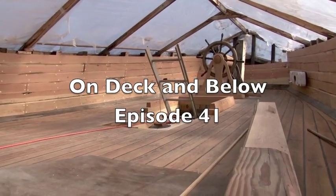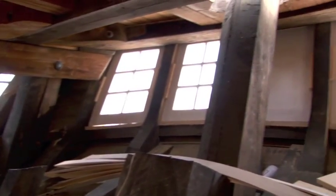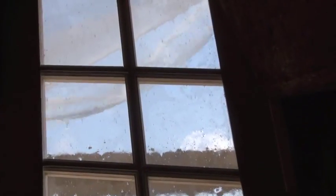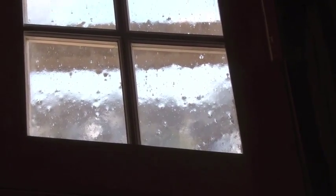We're standing now in the captain's cabin of the Eleanor. We've installed the gallery windows here. The glass we put in it is the old-fashioned type of glass — it's got lots of imperfections and bubbles, just as if they made it back in the 18th century.